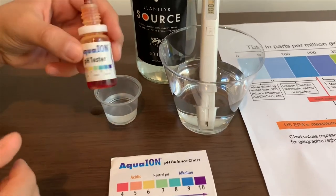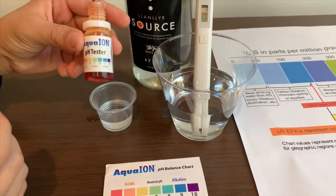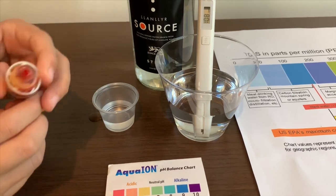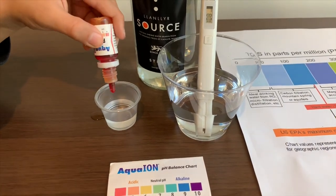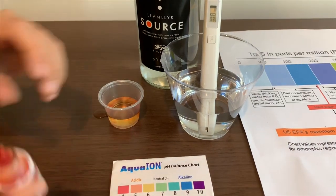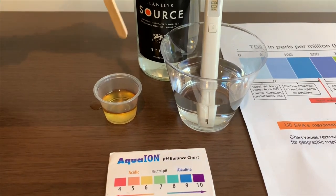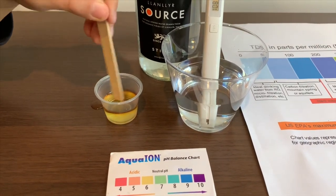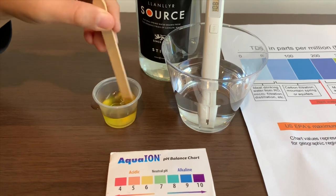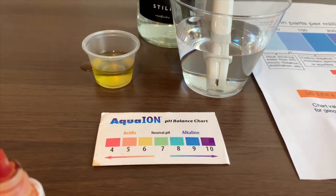Now let's test the pH level. If you want to buy this pH tester, check the link down below. I'm going to do two drops. Let's stir it with a stick so we'll get a better result. I give this a 7. This is a neutral pH.